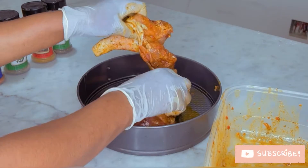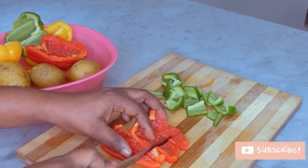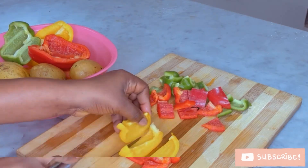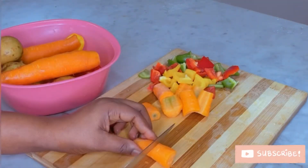Once you're done with that, set it aside. Here I'm cutting my veggies into big chunks along with my potato.